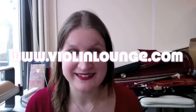Well, hello there! I am Zlata Brouwer from violinlounge.com and I'm a violinist and violin teacher and matchmaker in bowed instruments. This video is about buying or renting a bowed instrument that fits your needs.